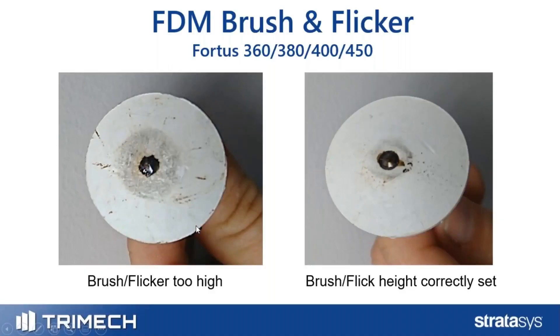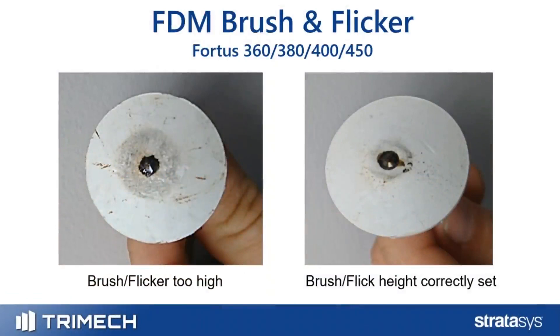Looking at your tips as an example: if the brush flicker height is correct, as shown in the picture on the right, there's not a lot of marring or scratching on the white surface of the tip — it's just making contact with the end of the tip. On the left, if the flicker is too high, it digs into the tip. A tip should last anywhere between 400 to 500 print hours on a Fortis machine, but if the flicker brush is too high, it could cut that in half.